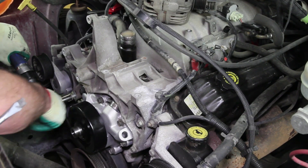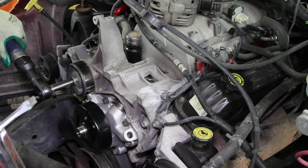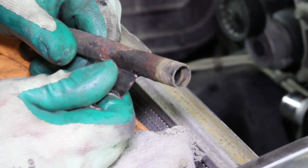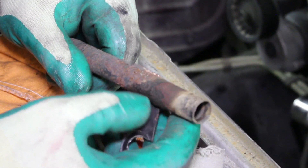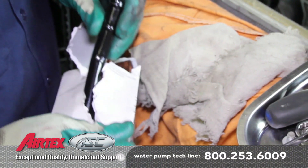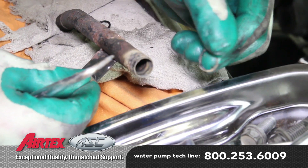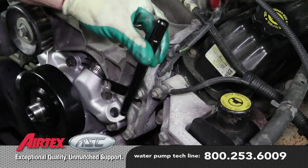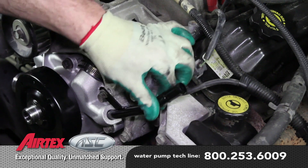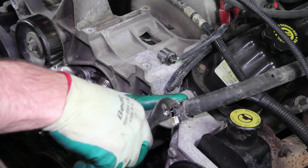Reinstall the accessory drive bracket. Install the idler pulley. Be sure and thoroughly inspect the heater tube, making sure it's not damaged in any way that may hinder its reinstallation. Because of the condition of this tube, we've elected to replace it with a new one. If your heater tube is reusable, you'll have to replace the o-ring on the inlet side of the tube. Install the tube into the water pump and install the heater hose onto the tube.